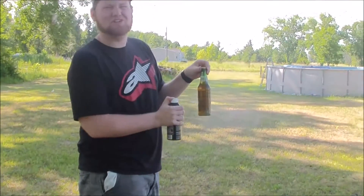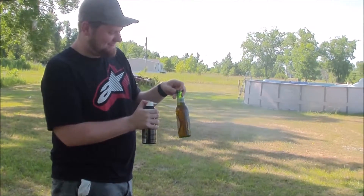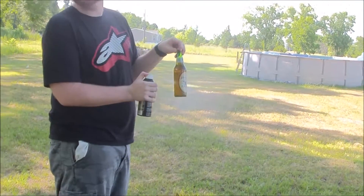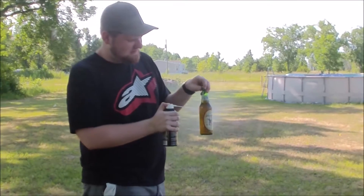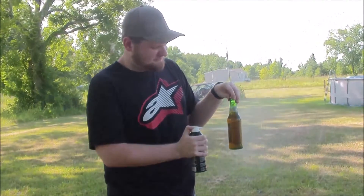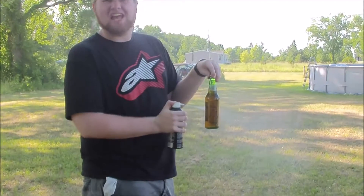It's getting hard to hold on to and it's getting greasy. This is doing wonders for the ozone layer, I'm sure. It's getting dirty on water. This is a very full can.